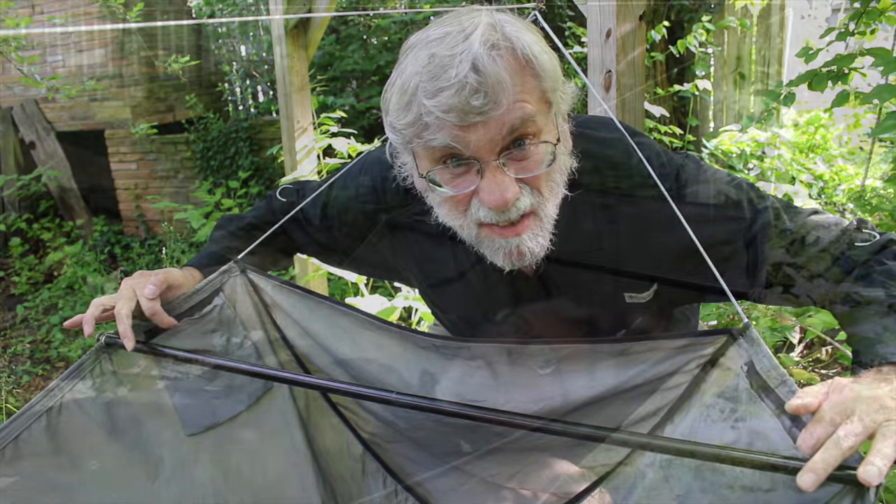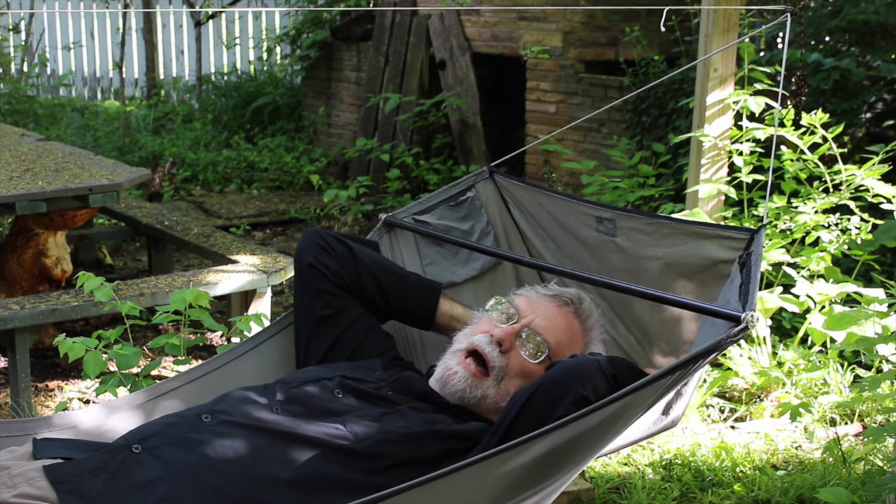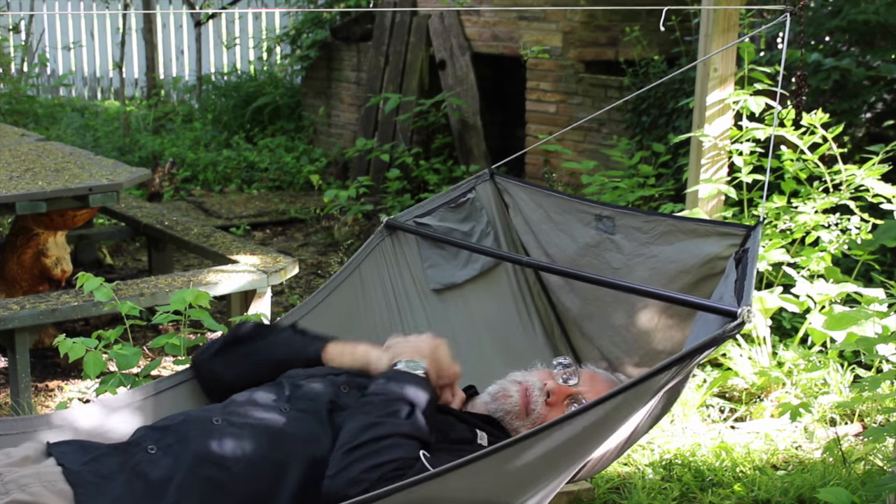Two built-in personal containment devices. Recessed spreader bars to bring the fabric closer to your shoulders, and a computer-engineered design of the body so that the hammock remains flat beyond the spreader bars.